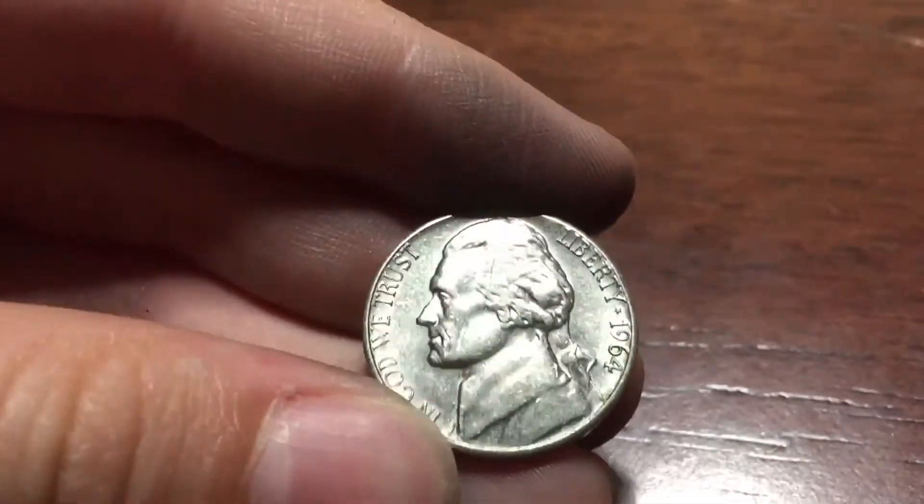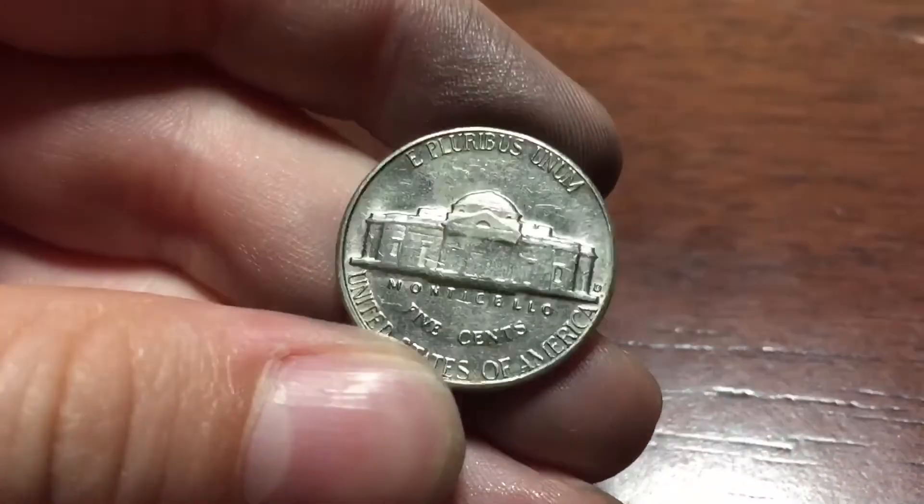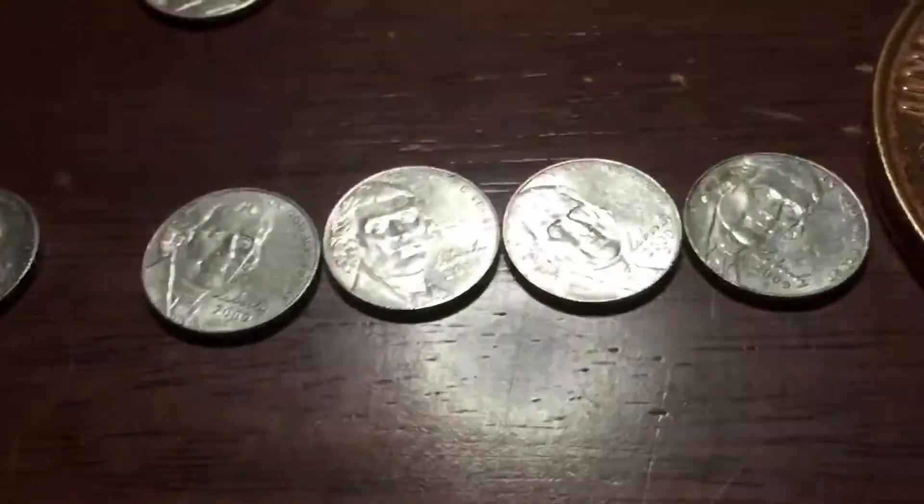And we got this one — it's an uncirculated 1964 Denver. And we got four 2009s, all Denver.